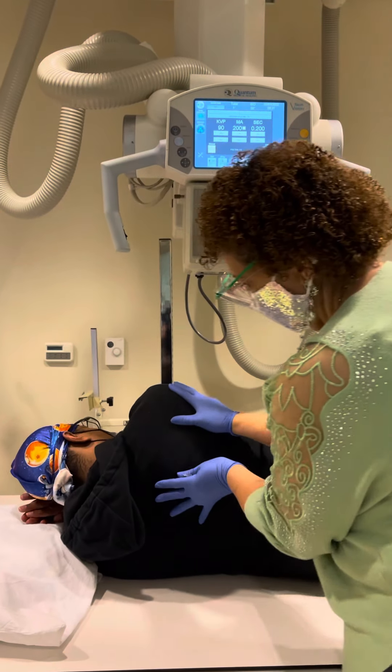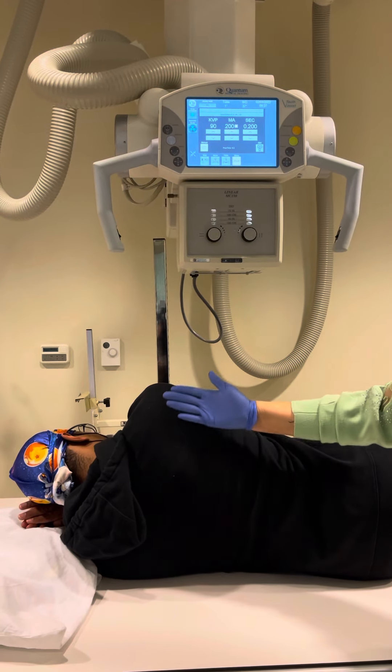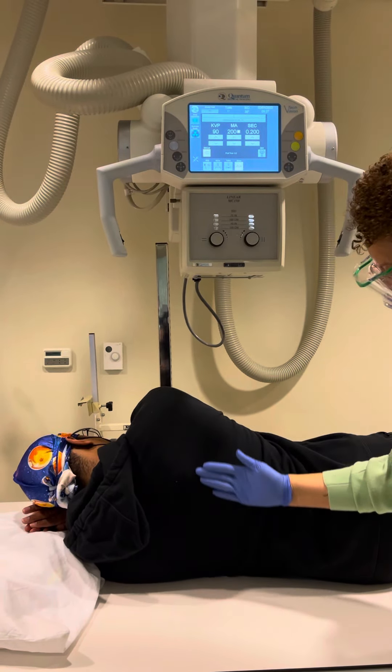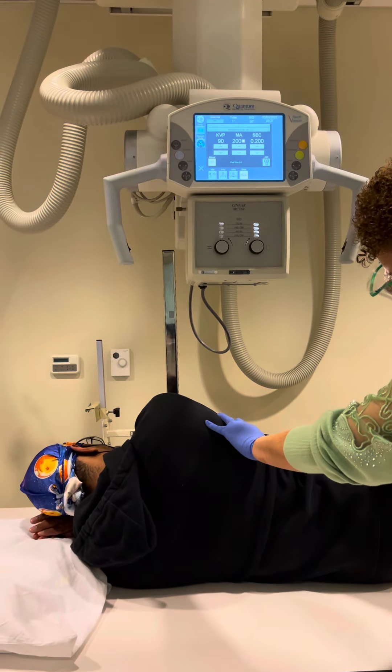I'm going to ensure that the patient is nice and straight. You can do this with a set of calipers, or you can do it just by bringing your hand down to make sure that everything's in line. I can feel that his hips are off but his shoulders are good.